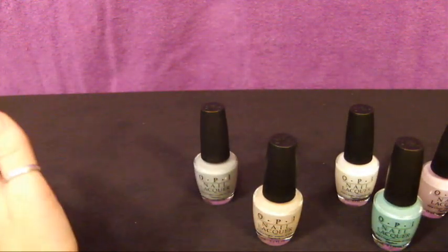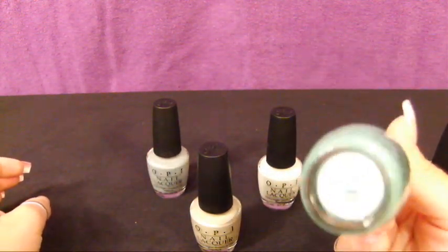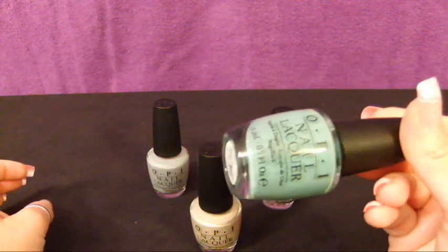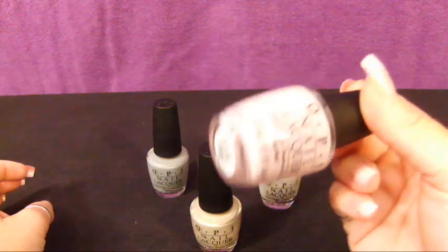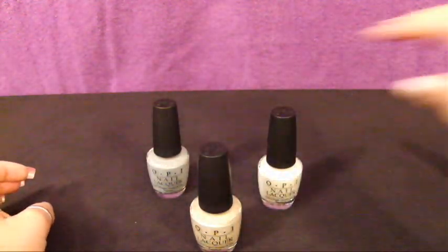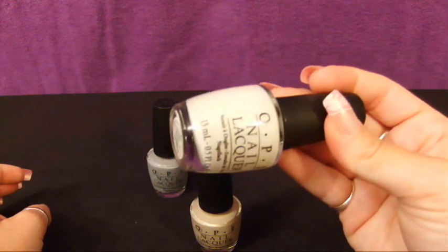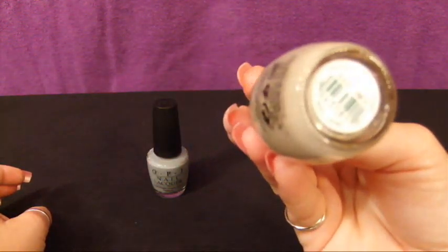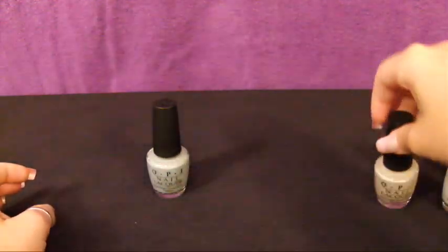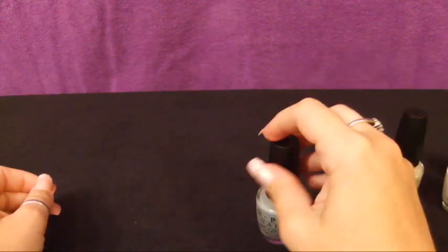If you like sheer colors, these are from the New York Ballet collection — very sheer, light, pretty colors. The minty green one is called 'Mermaids Tears.' These are matte colors without a lot of shimmer or glitter — very sheer. Then we have 'Care to Dance,' a really great pale pink. I also have 'Don't Touch My Tutu,' a very light, creamy white color. This one is more of a neutral taupe — 'Did You Air About Van Gogh' — very pretty. And this has a little bit of gray and it's 'My Point Exactly.' So those are all of my OPI polishes.